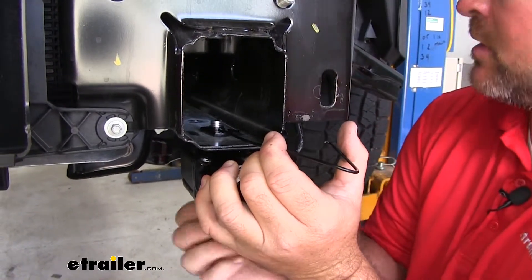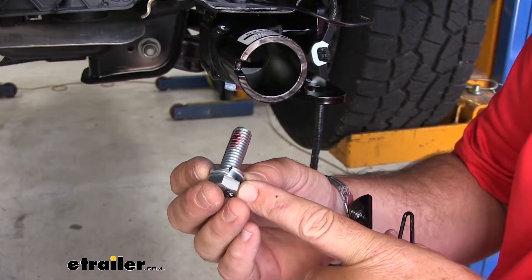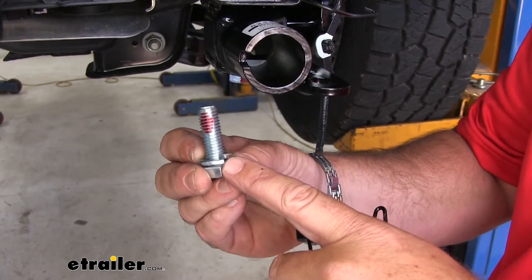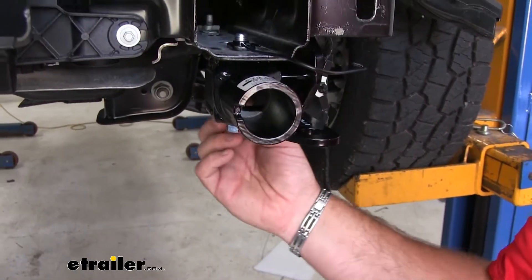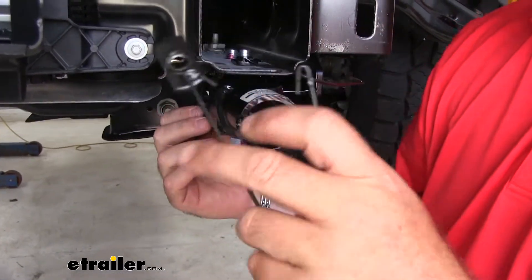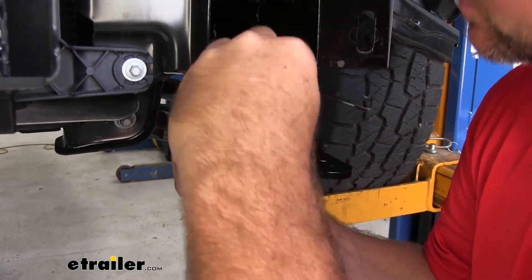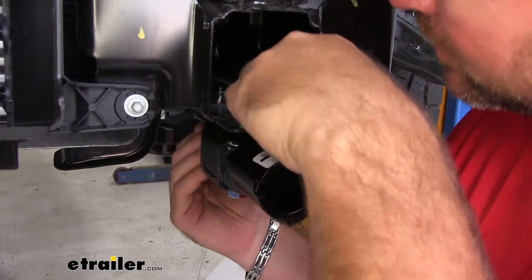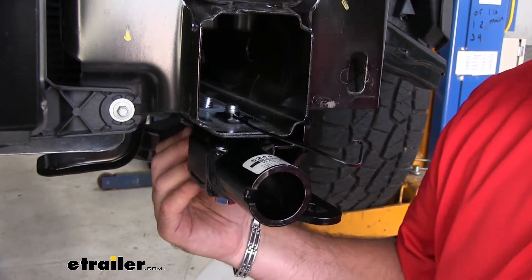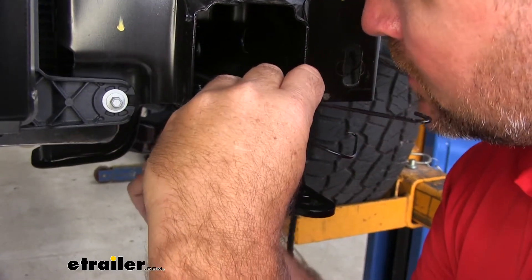We're just going to hand tighten it at this time. Take your half inch by inch and a half bolt — again, make sure you have Loctite on it. Add your lock washer and go up through the rear hole in the base plate, then take another handle nut and thread it into place. Again, we're just hand tightening these at this time.